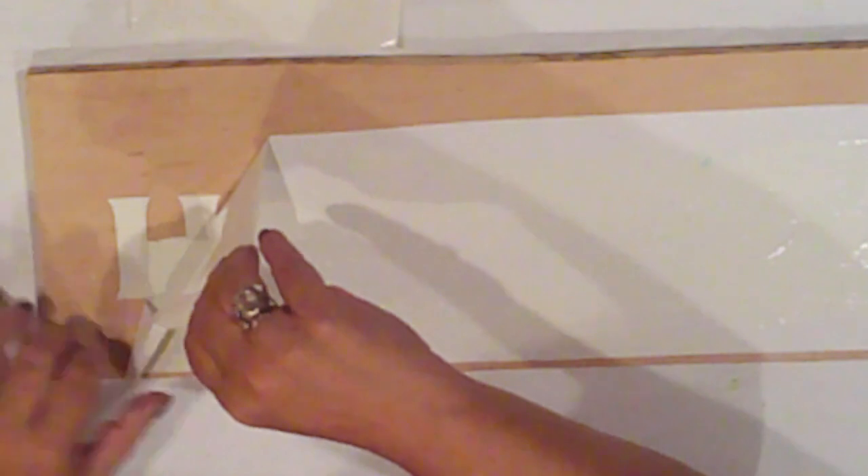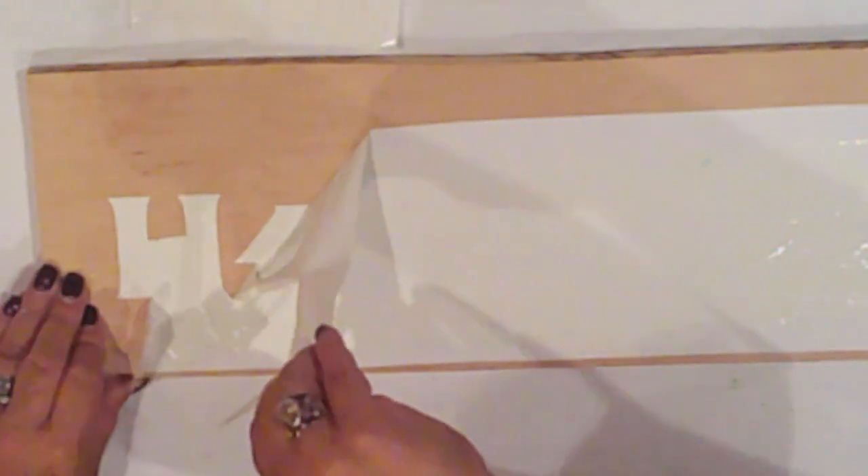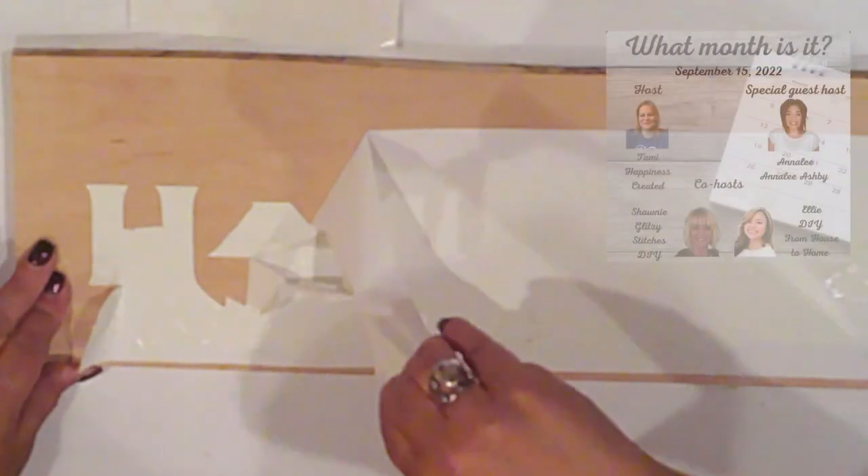Then, very carefully, I'll pull up the vinyl. I'm going to speed this up for time's sake, but I went very slowly.